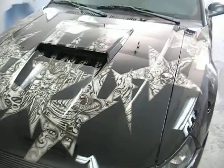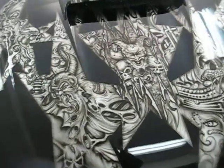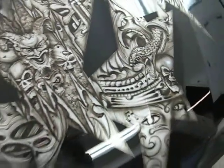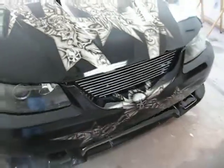Alright, here's another project we just got done doing. Mustang — added stars to it, all the airbrush work inside the stars. It goes down onto the front bumper.